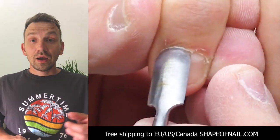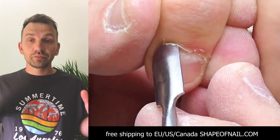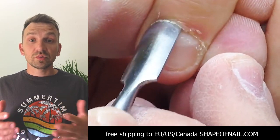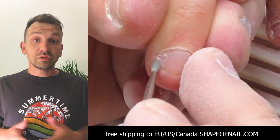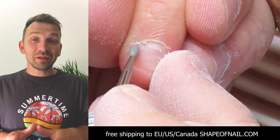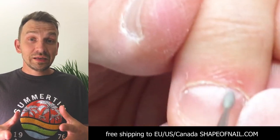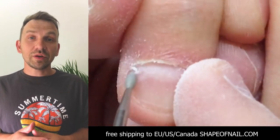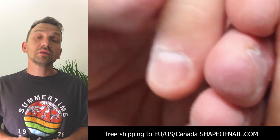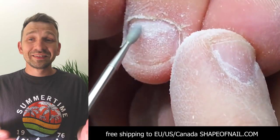I had a lot of critics about the length of these nails. Some people say that they're so long and it's not easy to live with such long nails. But I can say: keep calm, guys, don't worry, just because it's a special set for the ceremony. After that she will definitely make it shorter.